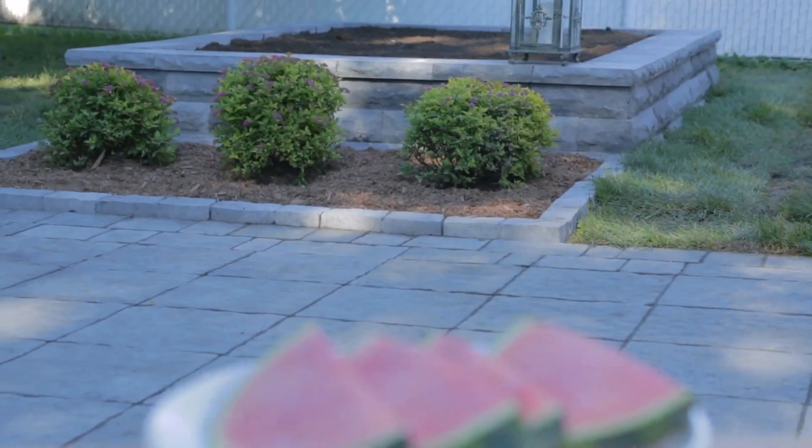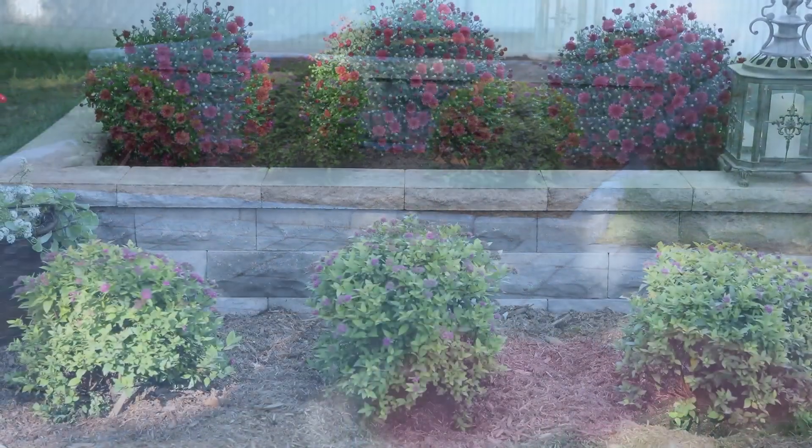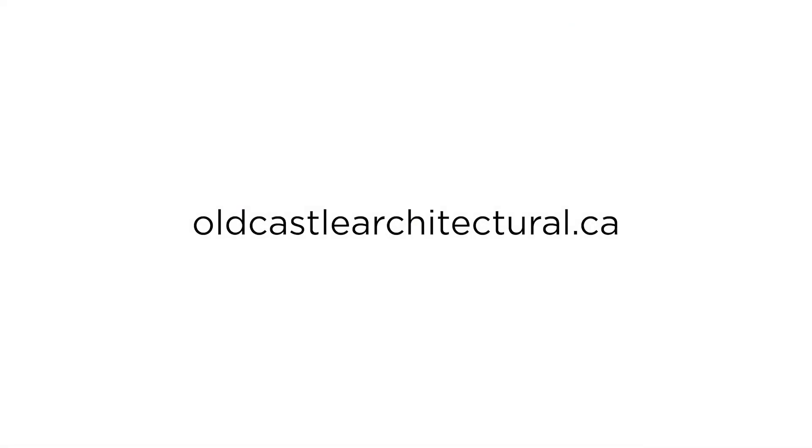Your wall is now ready for you to install your choice of flats. Permacon thanks you for using our products. Visit our website oldcastlearchitectural.ca to discover our range of products. Have fun.